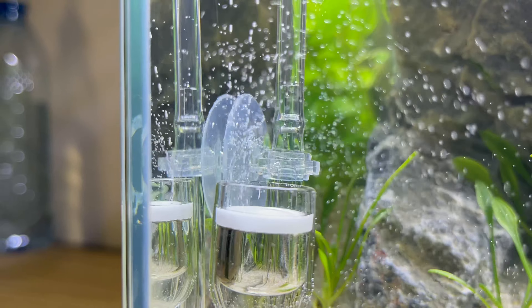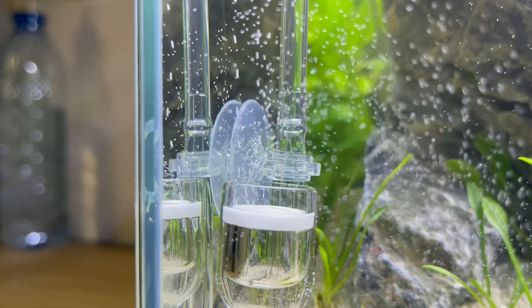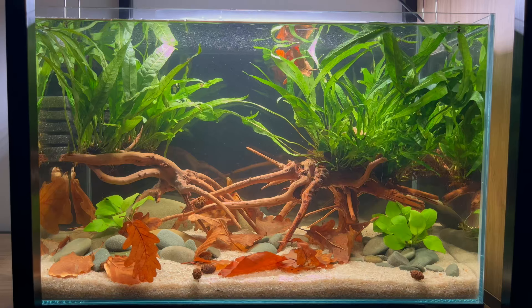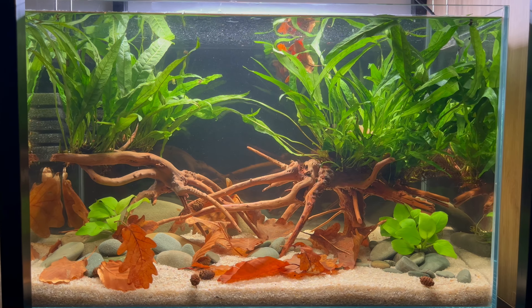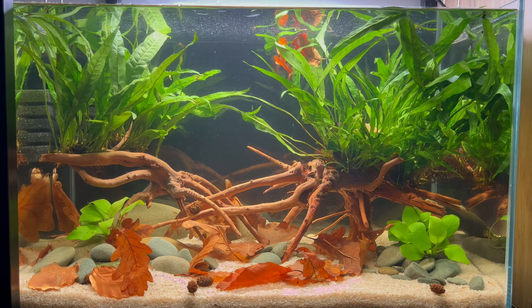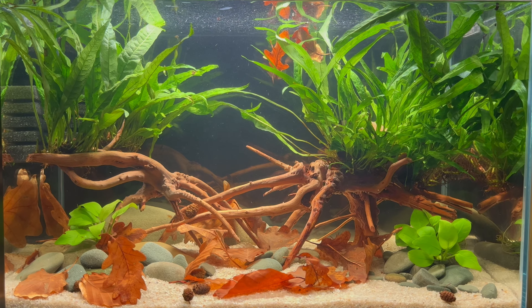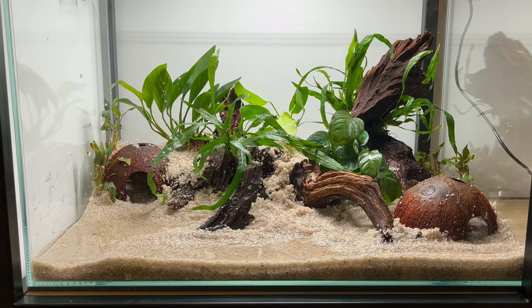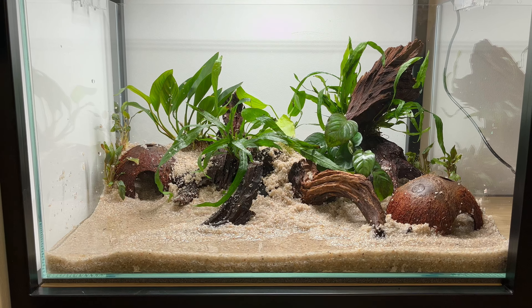And when it comes to CO2, it's really not necessary and they will do great without it. So as the plants go, anubias is one of the best choices for cheap and low-tech tanks without any fancy substrate, strong lights and CO2 systems.